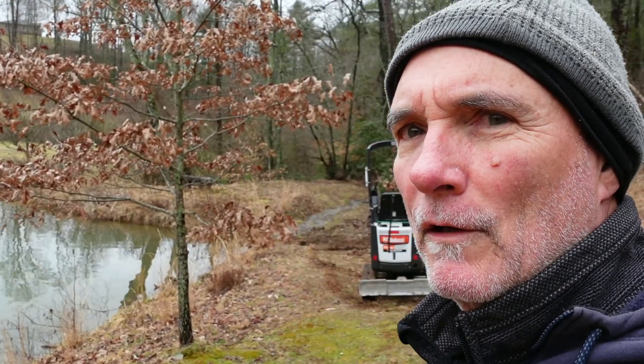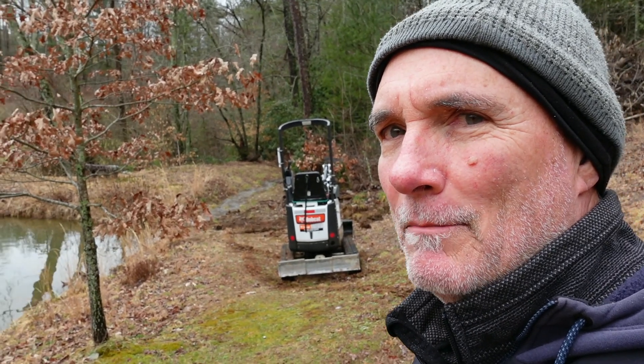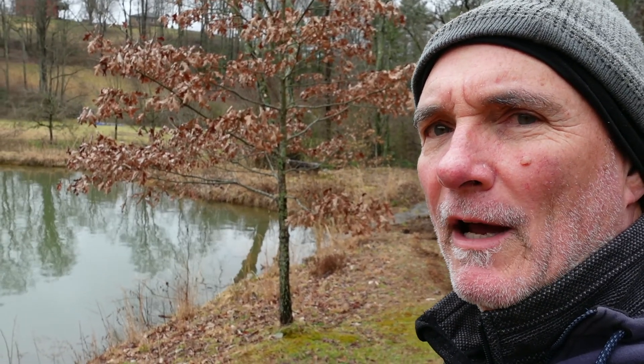I thought I'd give you a little tour of my pond. We got a really hard rain last night, and my pond is really full, and the emergency overflow has been put into use to keep the berm from getting washed over. So let me show you how all of that works.